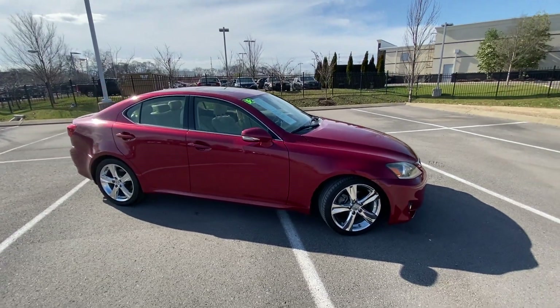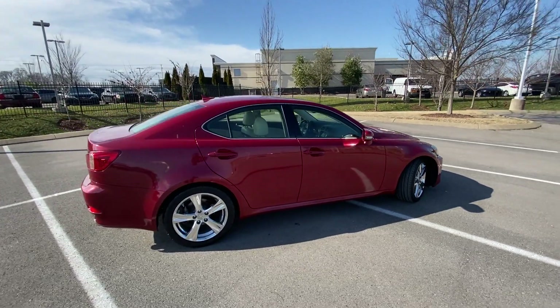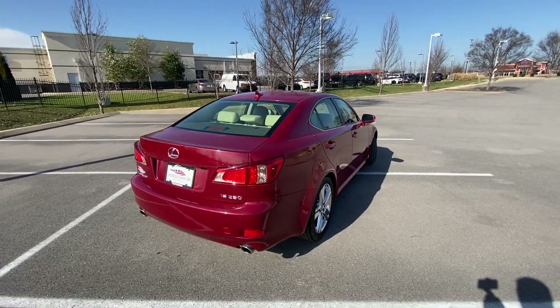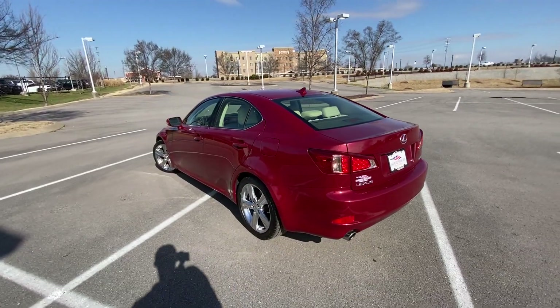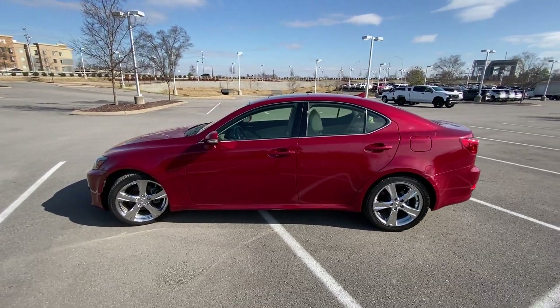Here we have a 2012 Lexus IS250, and this one comes in the beautiful Matador Red Mica on ecru perforated leather interior. The powertrain consists of a 2.5-liter naturally aspirated V6 engine mated to a six-speed automatic transmission.